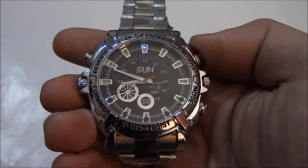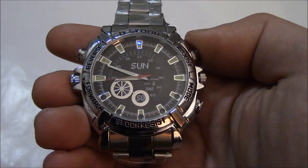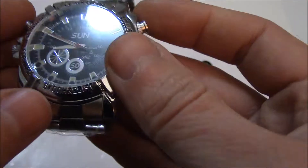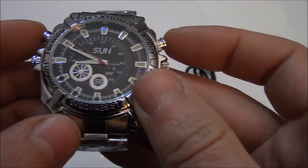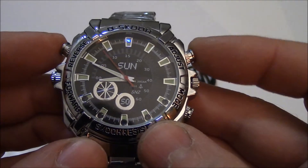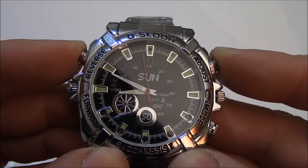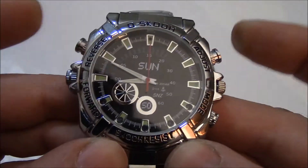If the camera is not functioning properly, you can reset it. To reset the camera while it is on, press and hold down the A button and the C button at the same time for about a few seconds. Okay, now let go.